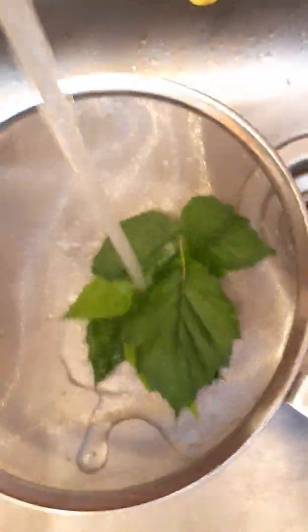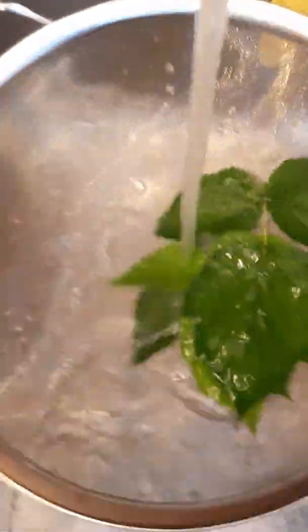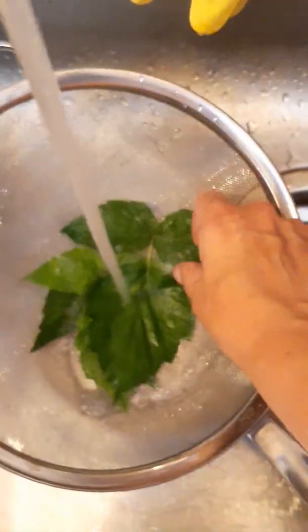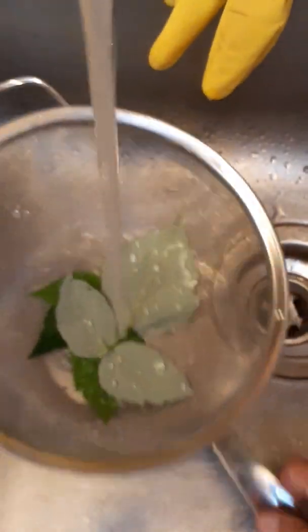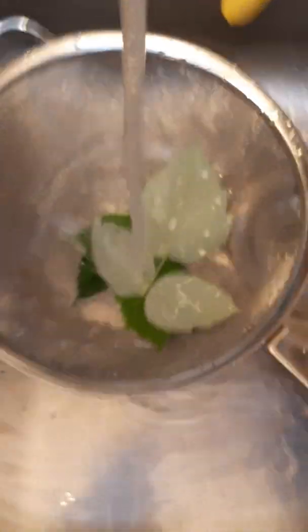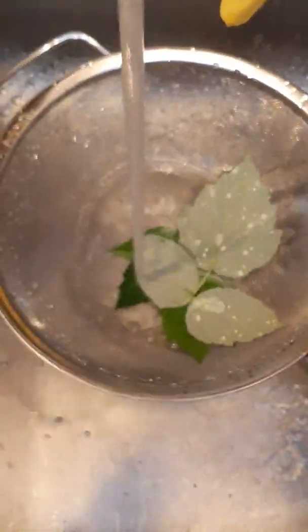I'm just going to throw them into a little sifter like that, take a few at a time, and just rinse them. I'm trying to flip them over to make sure there's no bugs or bug eggs or anything on them. I'll keep doing this for a while and go through a bunch of them.